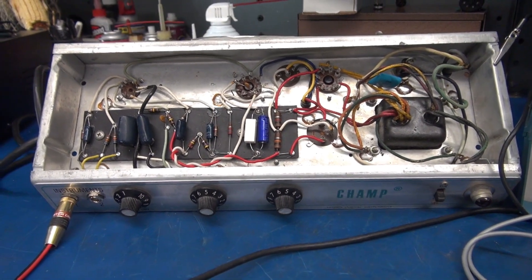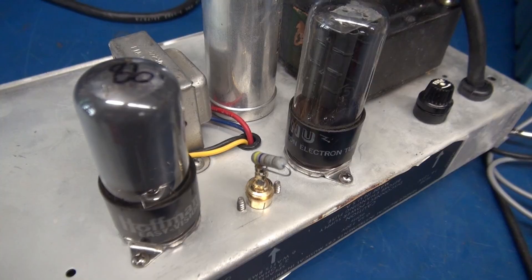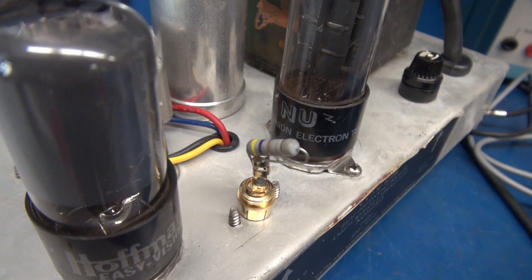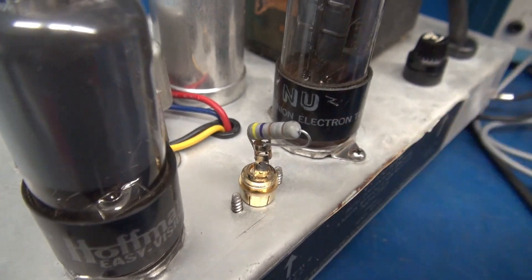I've also installed a dummy load resistor across the speaker output so we don't have to listen to the tone while we trace. Here is the dummy load resistor, which in this case is a 4.7 ohm resistor mounted on an RCA connector plugged into the amp speaker jack.